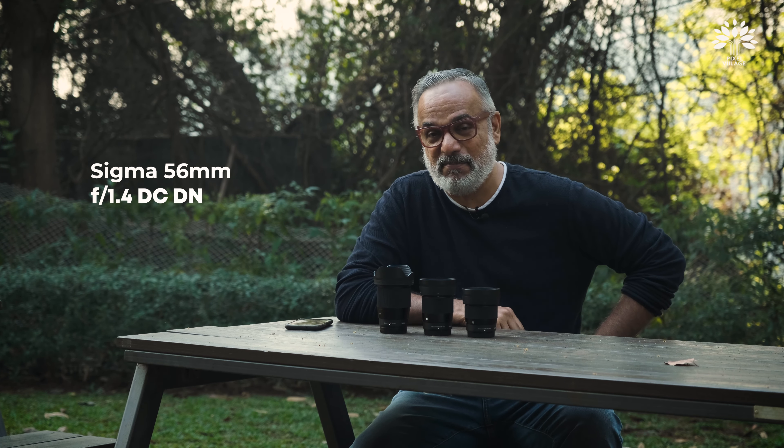Welcome back to Pixel Village and I'm Radha Krishnan. In this video, we're going to be talking about three brand new lenses that Sigma launched for Fuji X mount — the 16, the 30, and the 56, all 1.4, extremely fast lenses.